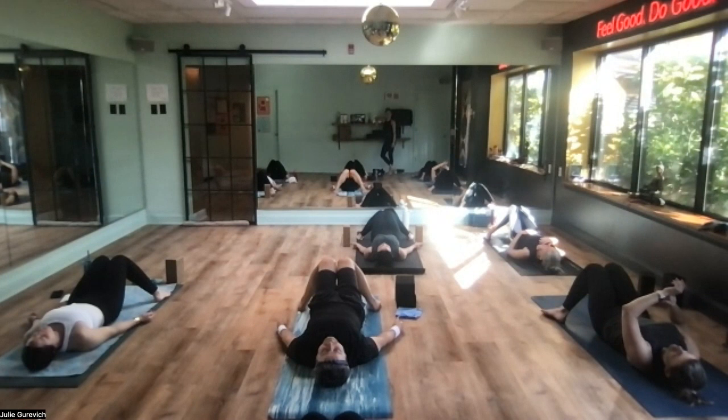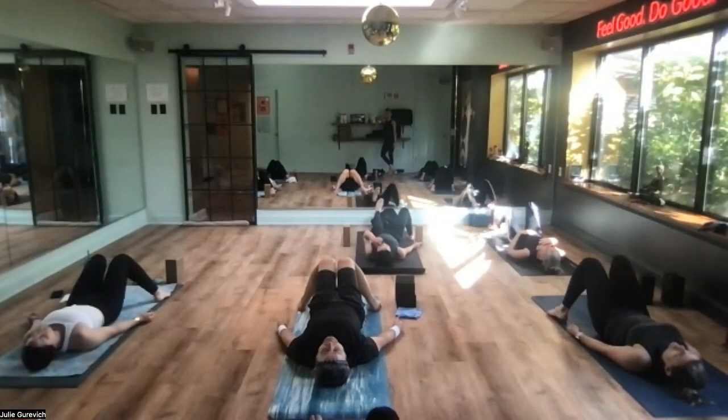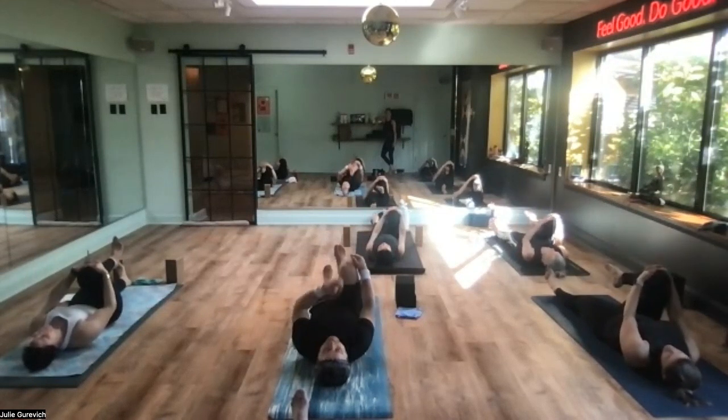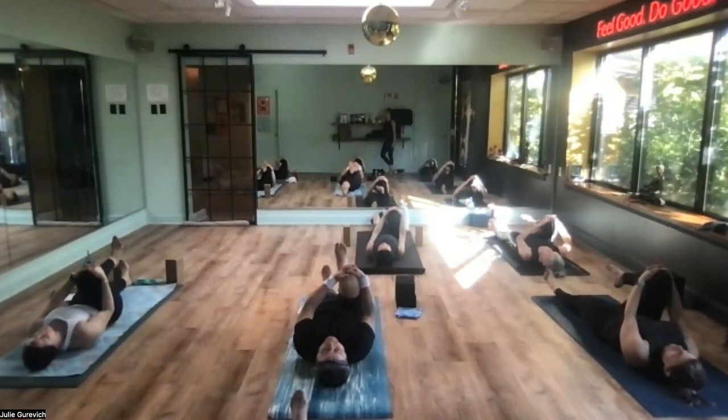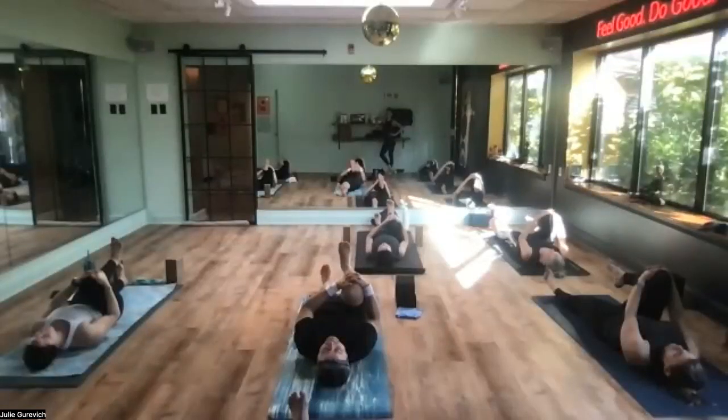Another big breath in. Exhale it all out. Blink your eyes open. Feet the width of the mat — let's extend the left leg forward and hug the right knee in towards the navel. Give it a good little squeeze. Pay attention to your shoulders drawing down your back, your lower back spreading across the mat, and your left calf staying in contact with the floor. Nice strong flex of that left leg, hug the right knee in a little tighter.